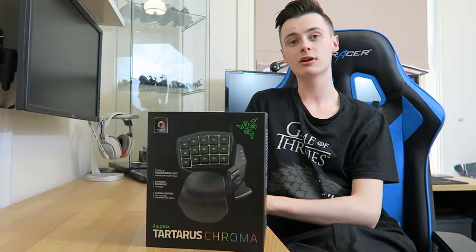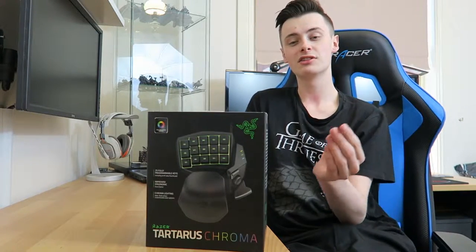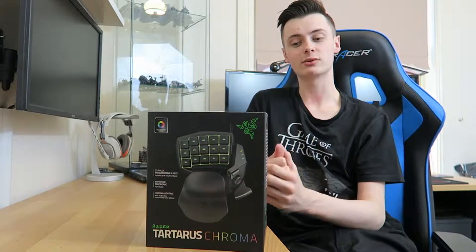The Tartarus is one of many available. The Razer line have two: the Tartarus and the Orb Weaver. The Tartarus is your standard keycaps, while the Orb Weaver is mechanical. Logitech also offer a different one, but we've got the Razer one on offer.